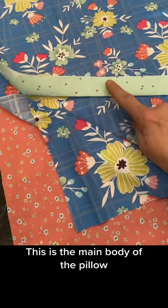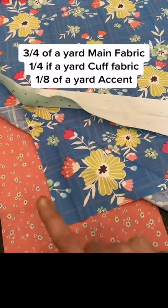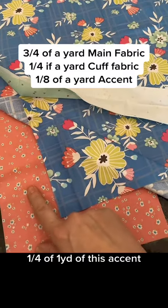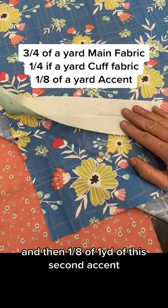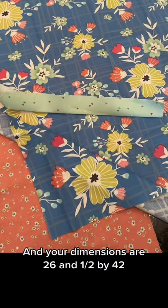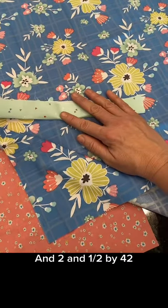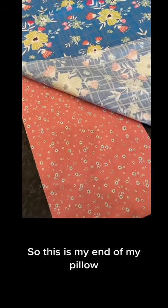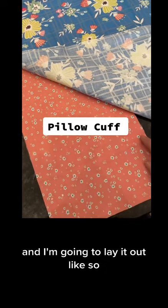For this pattern you're going to need three separate colors. This is the end of the pillow, this is the main body of the pillow, and this is the little accent piece. You'll need three quarters of a yard of the main fabric, one quarter of a yard of this accent, and one eighth of a yard of the second accent. Your dimensions are 26 and a half by 42, eight and a half by 42, and two and a half by 42.